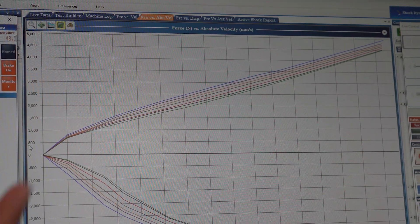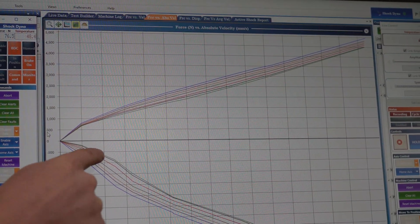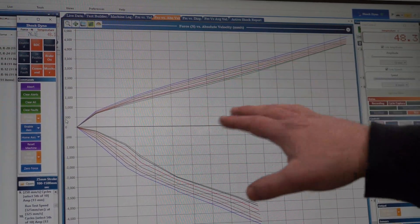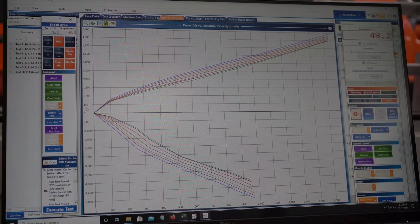With a four-way damper where you have high and low speed rebound as well, that would mean we'd be able to affect the high-speed end of the scale as opposed to the mid-range — in a similar fashion but on the rebound side of the damping curve.